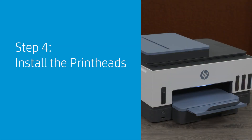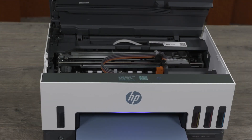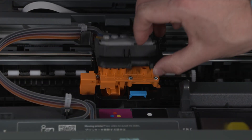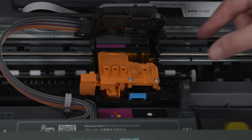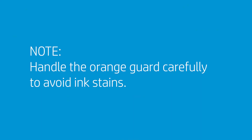Install the printheads. Lift the ink access door and then wait for the carriage to move to the center and stop. Press the blue button to open the printhead cover. Remove and discard the orange guard, handling it carefully to avoid ink stains.